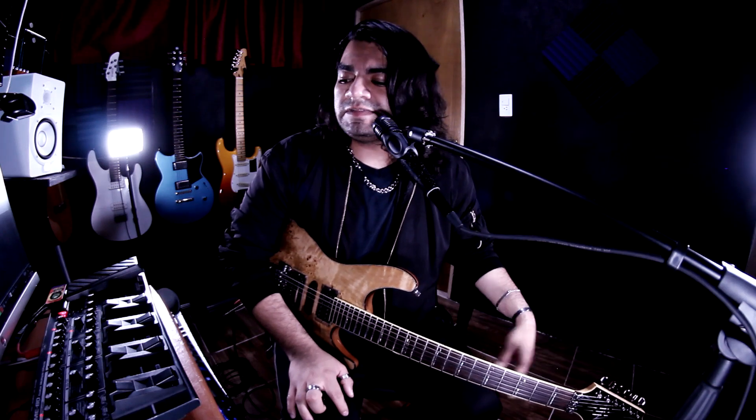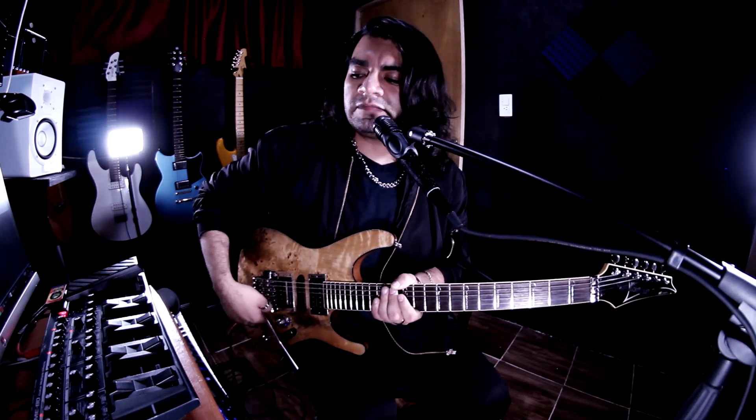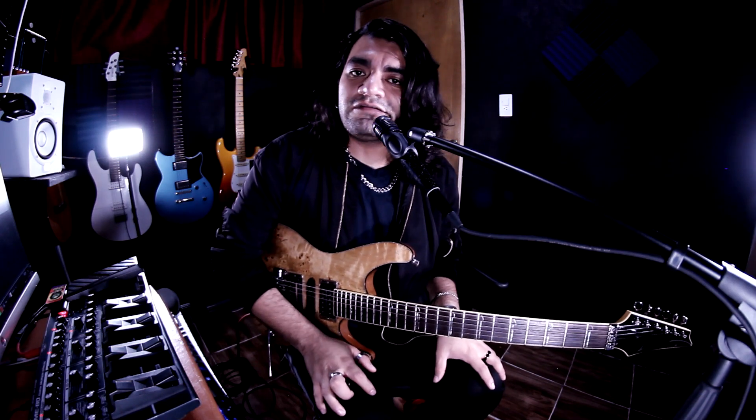Eso es el video de esta semana. Espero que les haya gustado — cuéntenme qué piensan del guitarrista John Petrucci: ¿les parece increíble que sea básicamente un amplificador y un ecualizador para los tonos lead? Dígame qué tal les fue con el preset, si pudieron emularlo. Recuerden que el preset está en mi página de Patreon. No olviden suscribirse, dejar un like, un comentario, compartir el video, y nos vemos en el próximo. ¡Bye bye!